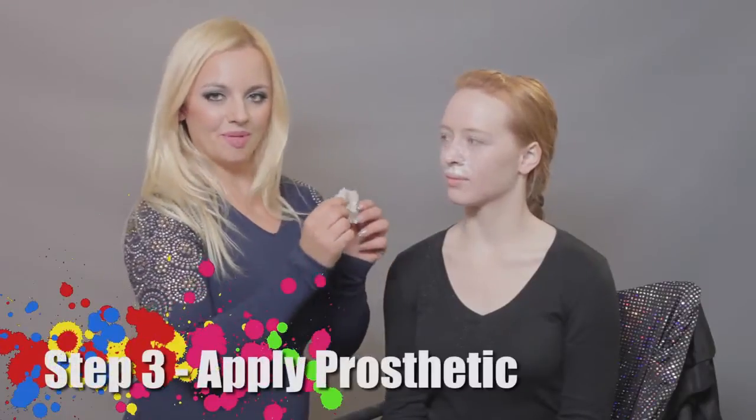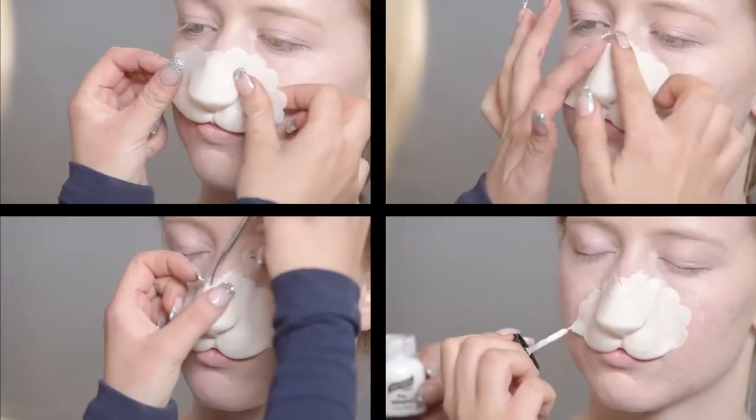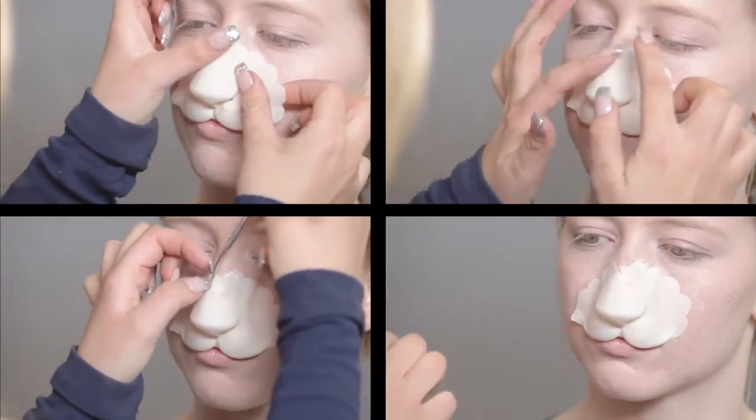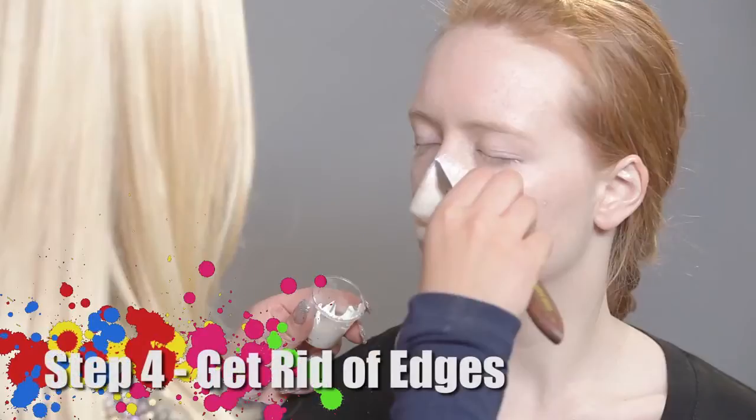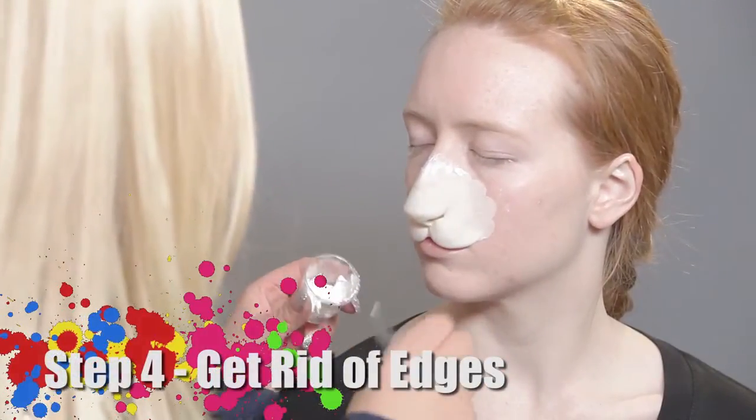Now it's time to apply my prosthetic. For my next step, I will be using Bondo and a spatula to get rid of my edges.